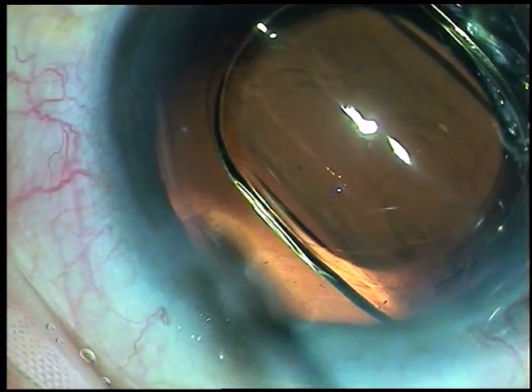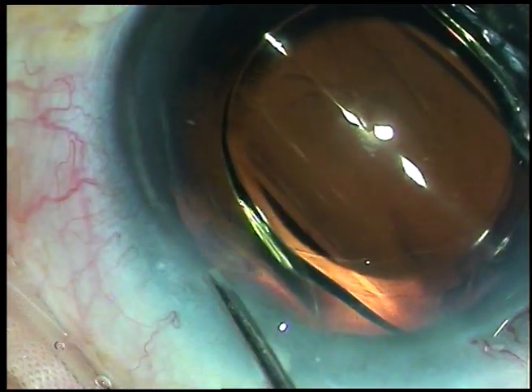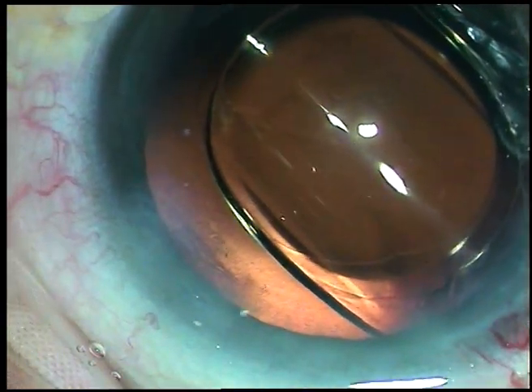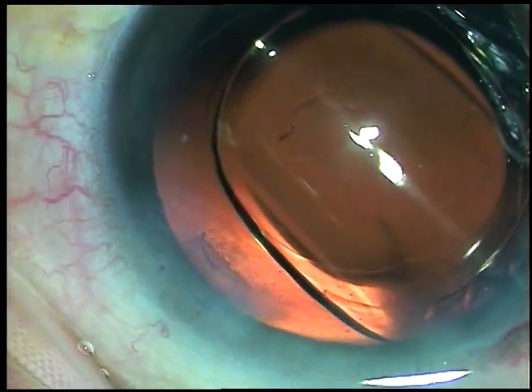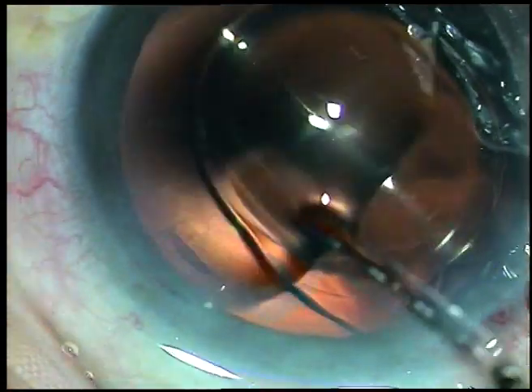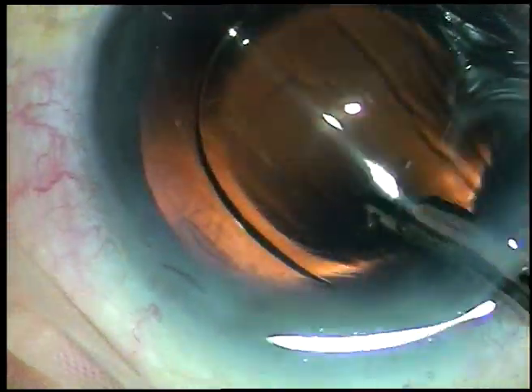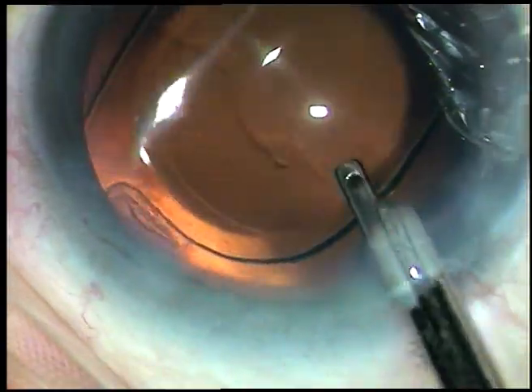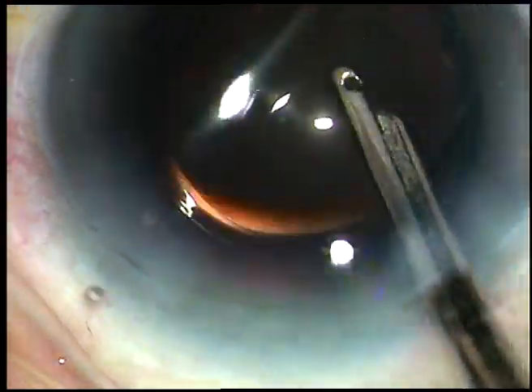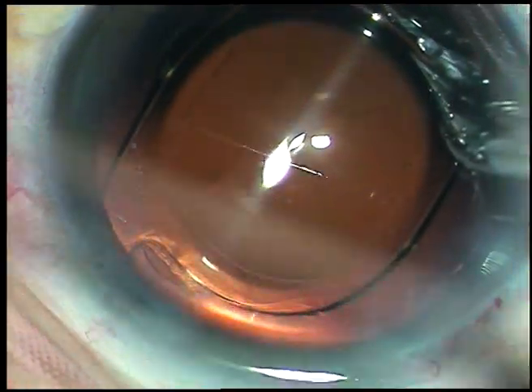A bit of moxifloxacin is applied. The only side port is hydrated with BSS so that this wound becomes waterproof. This is the final lavage of the anterior chamber. The anterior chamber is formed, and the case is concluded.